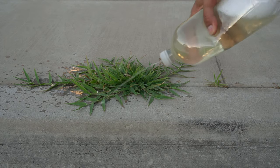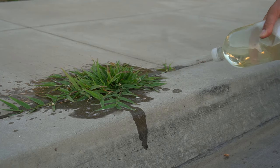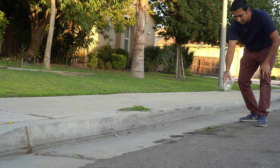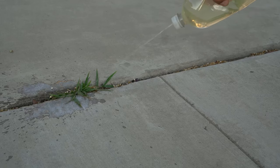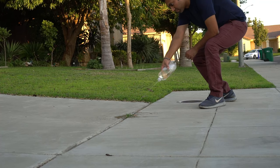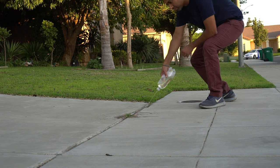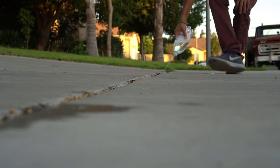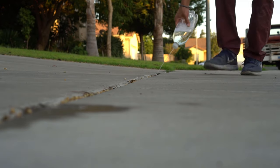I then sprayed and drenched the weeds with the vinegar solution, and also sprayed other weeds around my driveway. The little hole in the bottle cap makes it very easy to spray. With this setup you don't even need a sprayer — it provides a continuous stream of spray without one.